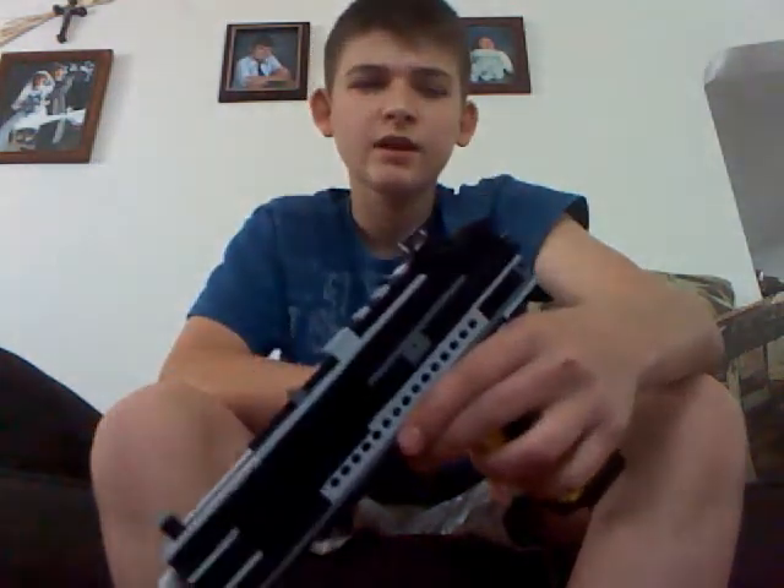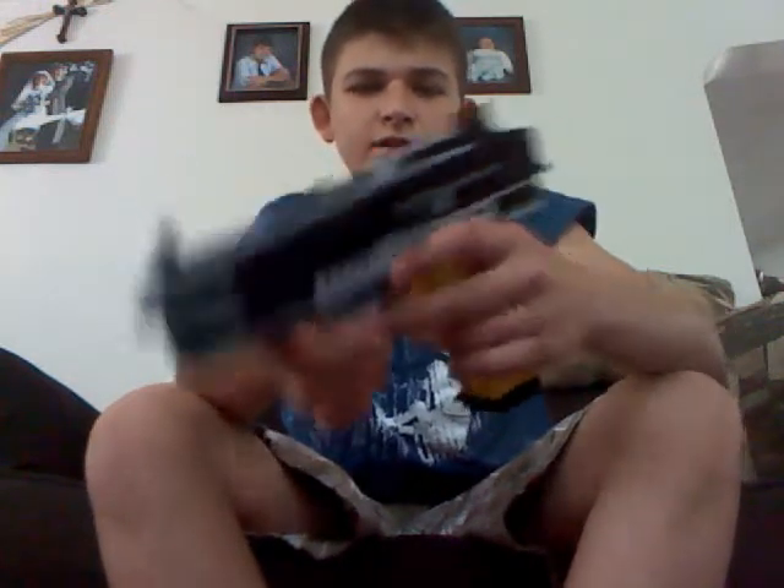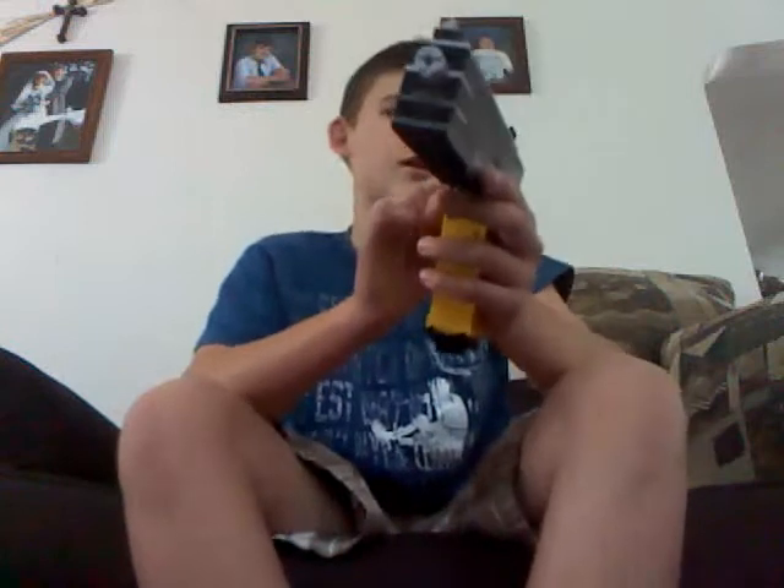Desert Eagle-ish, I guess. I tried to make the entire top slide go back and forth, but I always have a lot of trouble with that — I've never really figured it out. I just needed a lot of rubber bands and it put too much stress on it. So this back part is good enough for me. I honestly like it better than the entire top going back. I like it a lot.